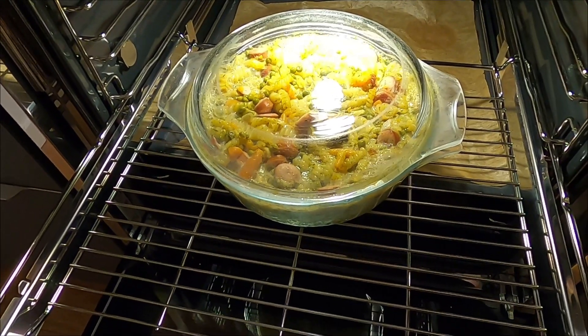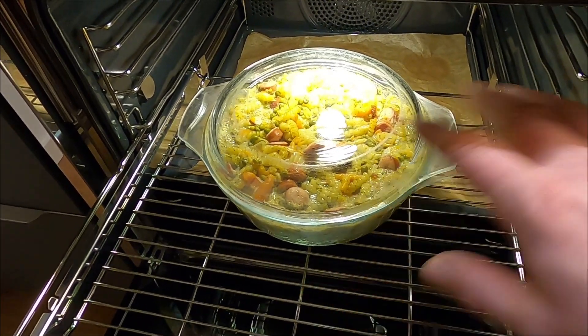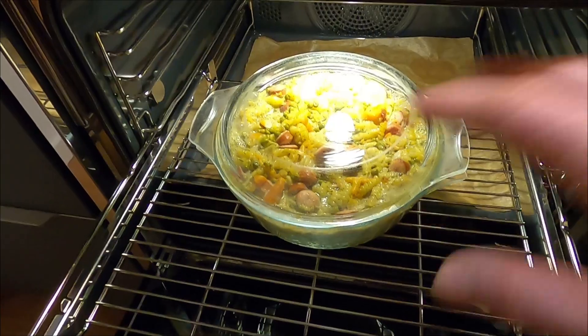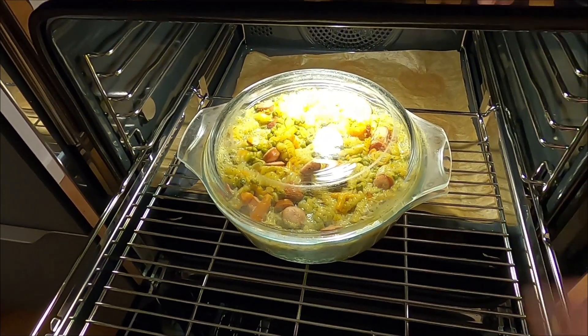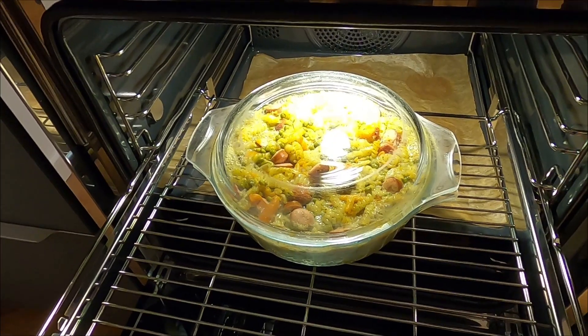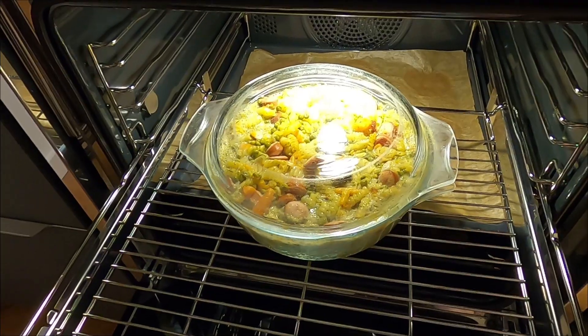Ich mache zwischenzeitlich mal auf, damit ihr seht, wie das so schön blubbert. Viele sagen beim Auflauf: gar kein Käse! Das mache ich jetzt absichtlich — wir machen den komplett ohne Käse. Wer möchte, kann natürlich noch ein bisschen Käse drauf packen oder untermischen, aber dieser Auflauf geht auch mal ohne Käse.